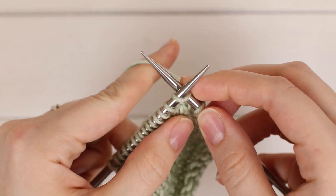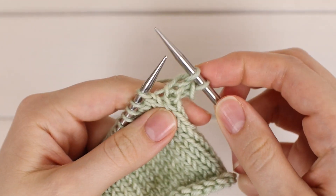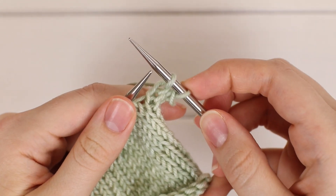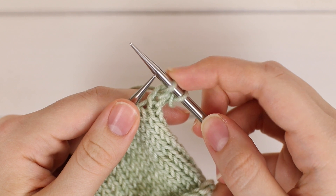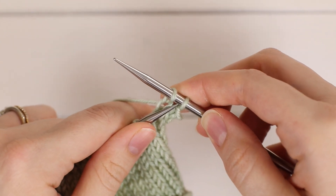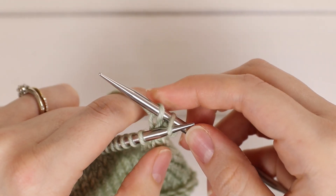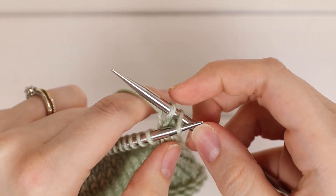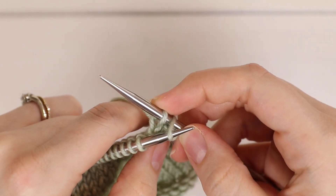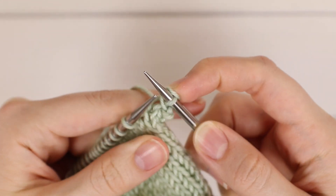Into the front loop, yarn over front to back, pull through and off. Then we're going to repeat the bind off process — go into this first stitch, pass it over the second and off the needle. Go into the first one from left to right, pass it over and off the other. Put your index finger on that second stitch so it doesn't slide off, and then pass the first over and off.